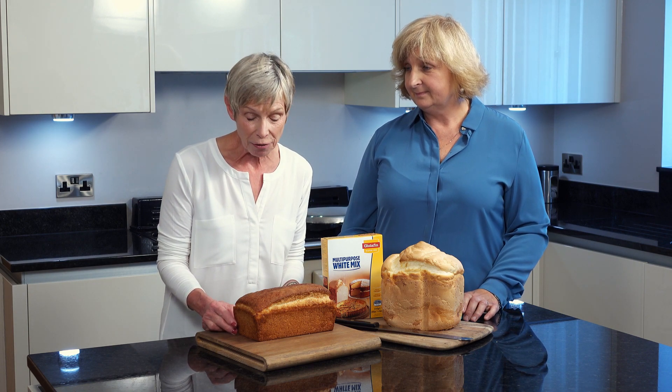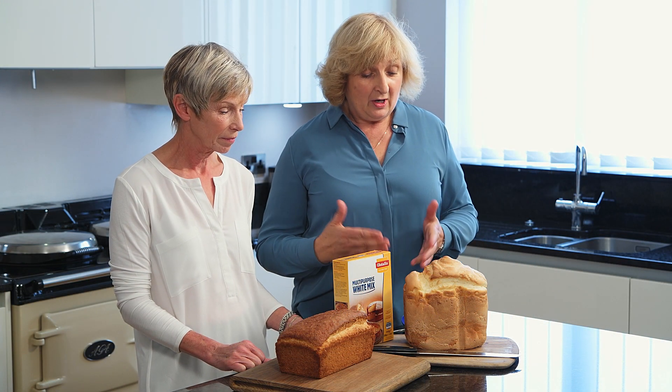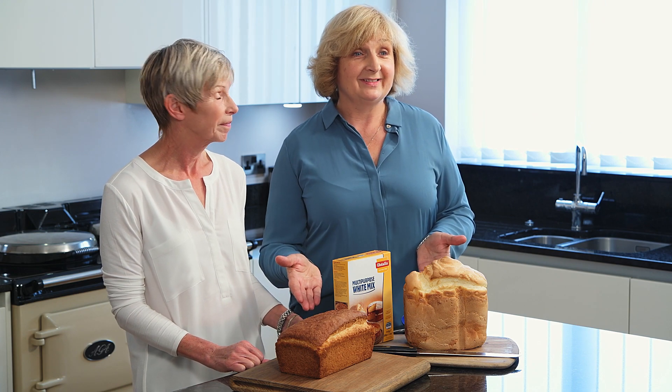When making an oven loaf, only prove to the top of the tin — it will finish rising in the oven. So whichever loaf you choose to make, the bread machine loaf or the oven loaf, both give really good results.